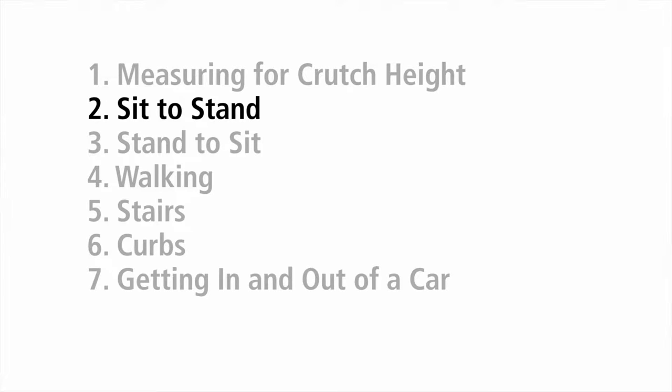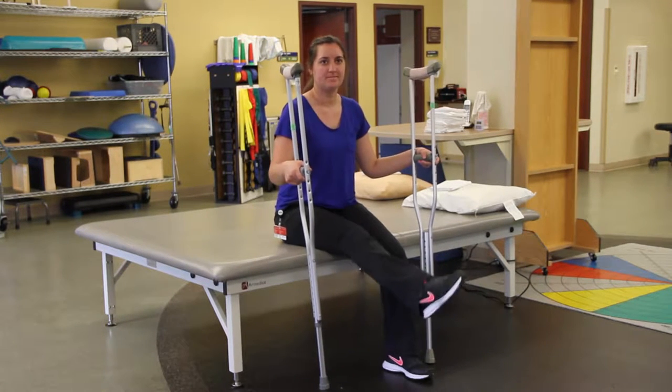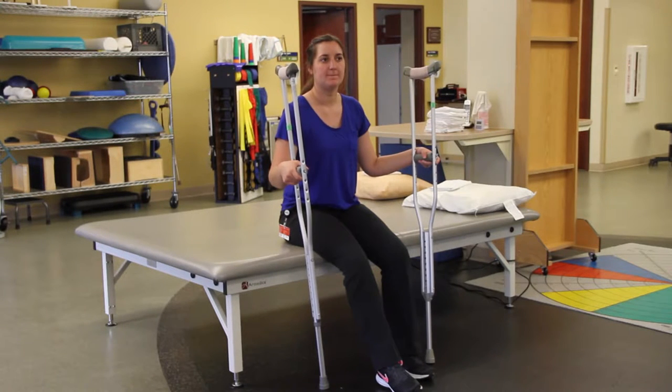Before teaching a patient how to stand with crutches, make sure they are aware of and understand their weight-bearing status and any hip precautions. Make sure the patient is capable of lifting and holding a non-weight-bearing limb off of the floor. If the patient is at risk for falling or has never used crutches, use a gait belt.